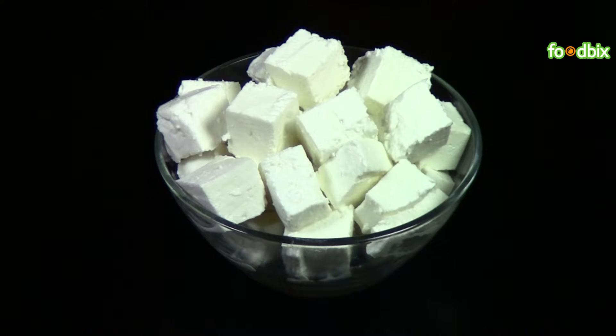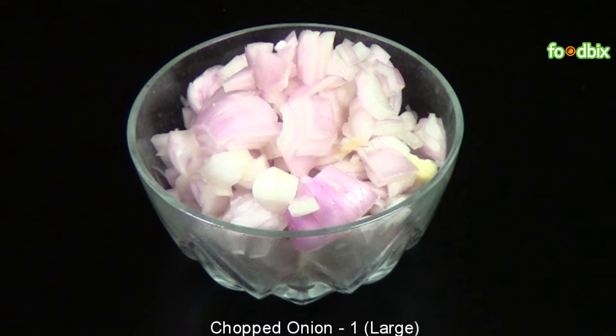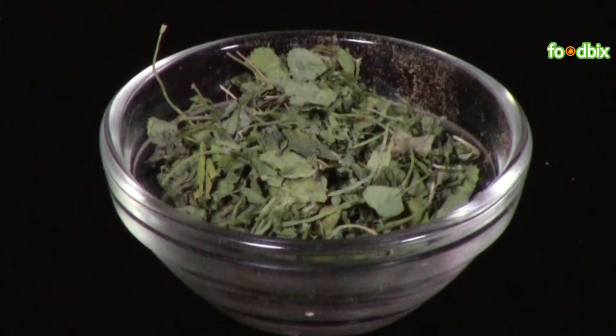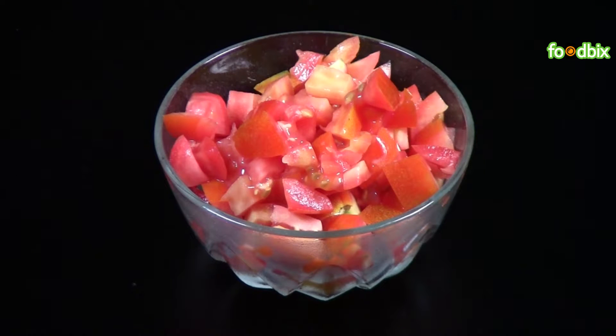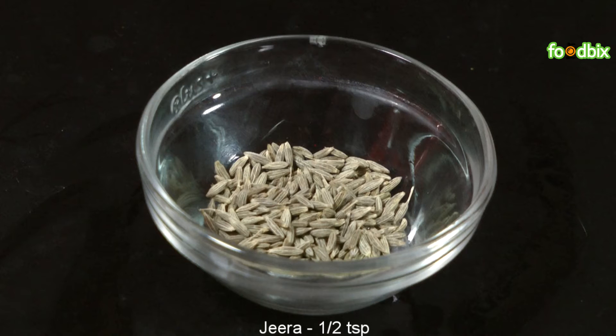250 grams paneer cubes, 1 tablespoon tomato puree, 1 large onion chopped, 1 teaspoon kasuri methi, 1 tomato chopped, 1-2 teaspoon ginger garlic paste, 1-2 teaspoon zira.